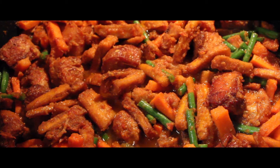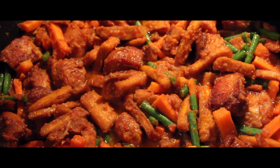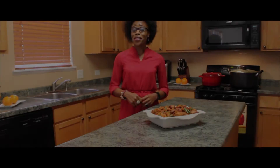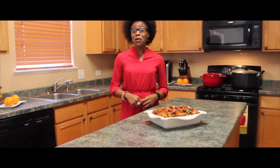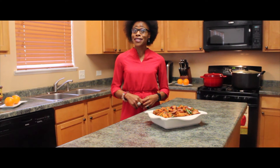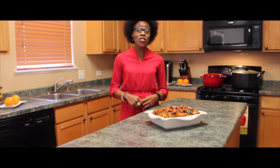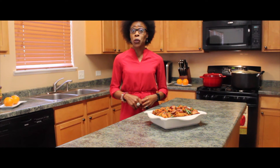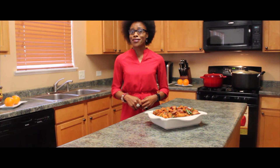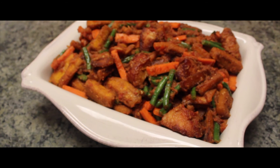This is what our dish looks like at this point — we are all done! Today we made Poulet DG. It is a very tasty and healthy dish from Cameroon. Poulet DG is very healthy because it contains green plantains which are very high in potassium and very low in sugar. It also contains carrots and other ingredients. Doesn't that look colorful and appetizing?